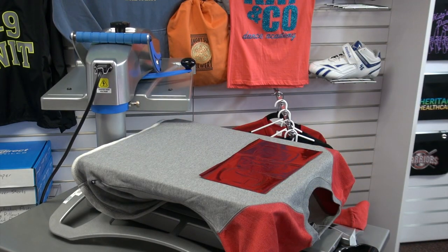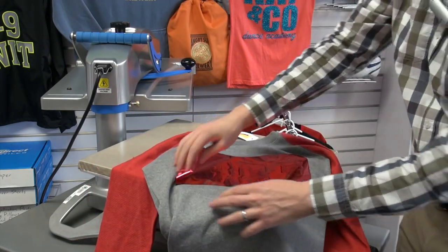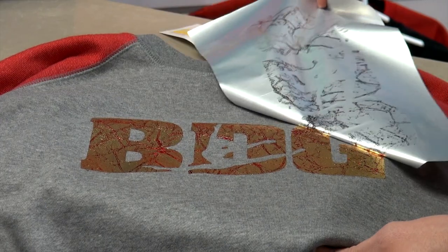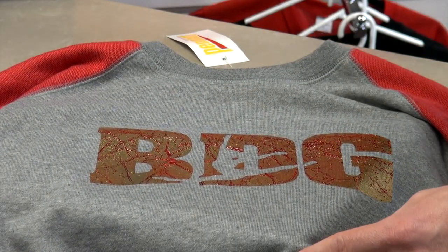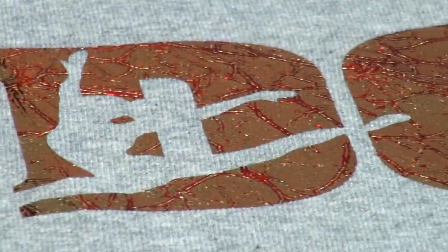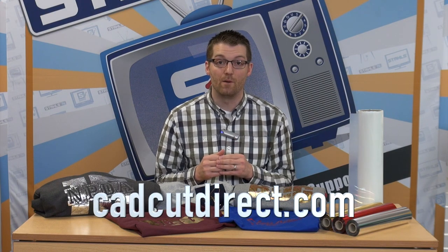Always remember to peel the foil completely cold — this will give you the best adhesion. Also note that by using smoother surface fabric such as ring spun cotton, you'll get overall better foil coverage. These are just some general tips when working with heat transfer foil. This is a fantastic result and a way to stand out to your customers. If you have a heat press and a vinyl cutter, CADCUT Adhesive is an interesting product for your business that allows you to get very creative. To purchase CADCUT Adhesive or heat transfer foil, visit CADCUTDIRECT.COM. Thanks for watching.